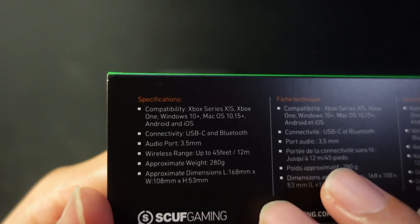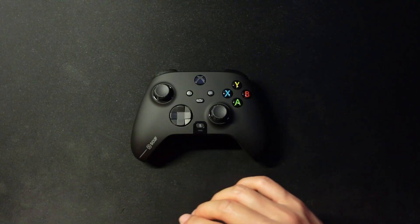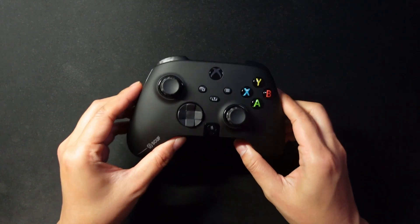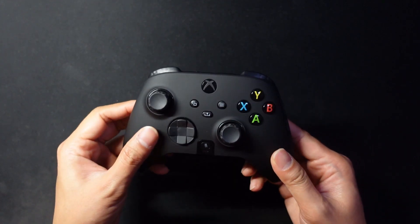It has Bluetooth if you want to use it on PC — connectivity is USB-C and Bluetooth. There's no Xbox Wireless on this controller. It would be great if Microsoft opened up Xbox Wireless on controllers — they do it for headsets, so why not controllers?